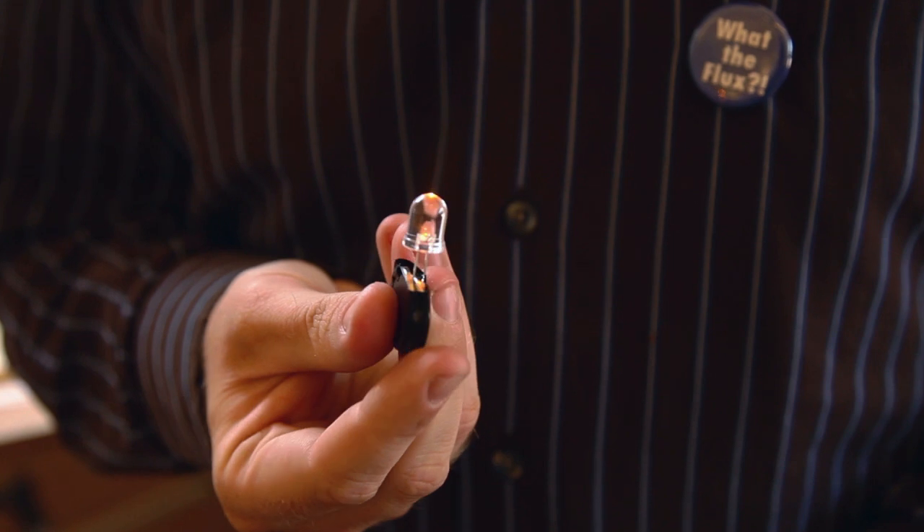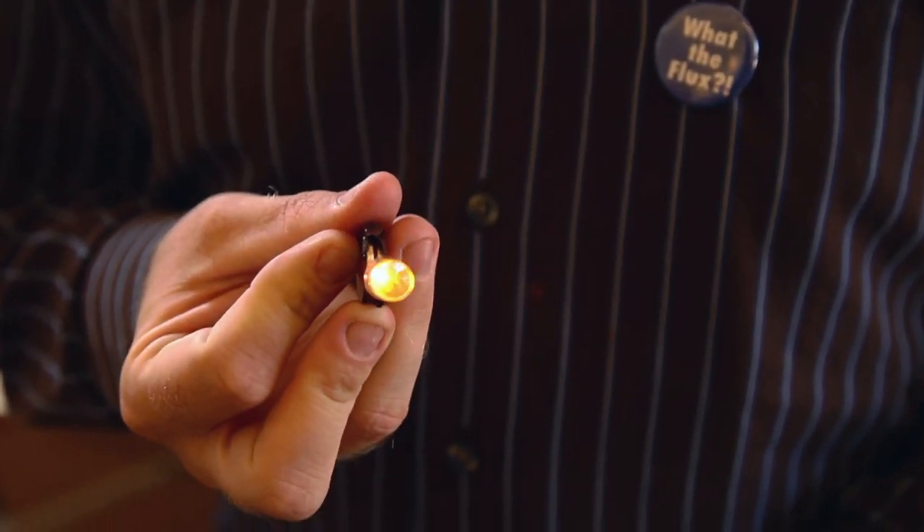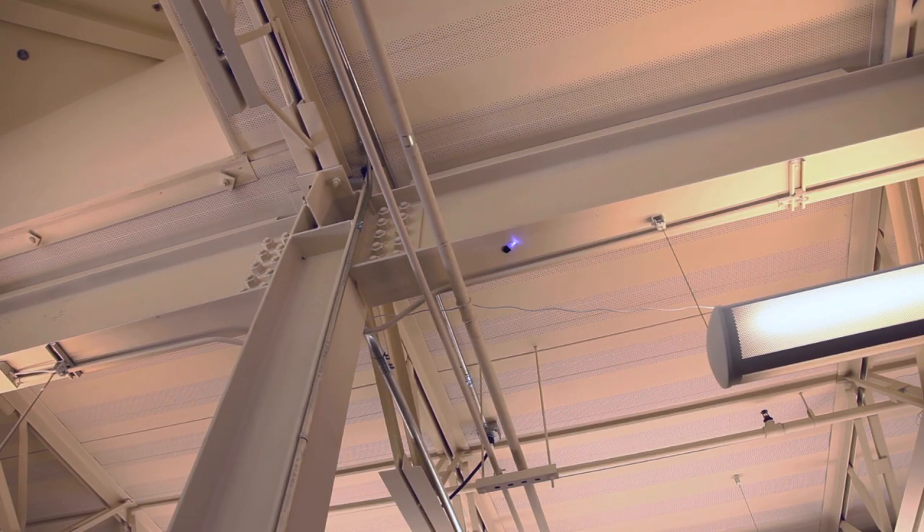Hi, I'm Nick Normal with Make. This weekend project is an old favorite with a few new twists. We're calling them extreme LED throwies. The LED throwie was first invented around 2005 as a type of electronic graffiti. They're a little LED light with a strong magnet attached to them. You throw them onto metal surfaces and they stick there. They'll stay lit up for days or even weeks. They're easy and people love making them.